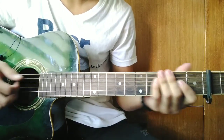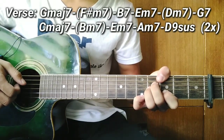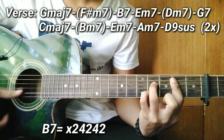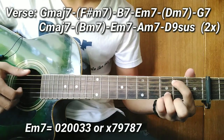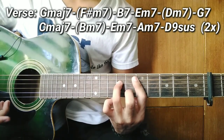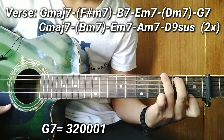After playing the intro riff, let's move into the verse. For the verse guys, the first six chords are as follows: G major 7 — like this. After G major 7, F sharp minor 7 — like this. After that, B7 — like this. After B7, D minor 7 — like this. After E minor 7, D minor 7 — like this. Then the next chord is G7 — like this. You can choose which voicing you prefer; there's another option as well.